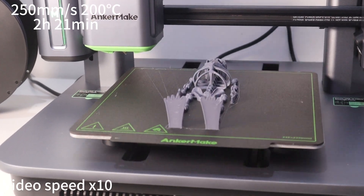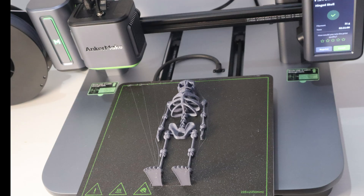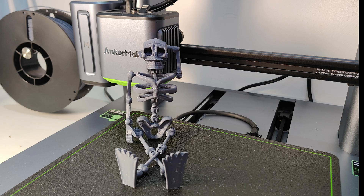The whole printing process took 2 hours and 21 minutes. As you can see, the printing quality is quite good — I have no reason to complain.